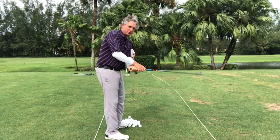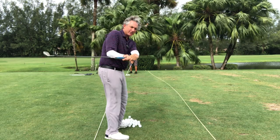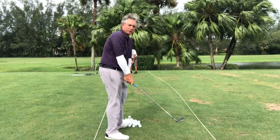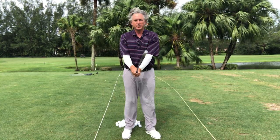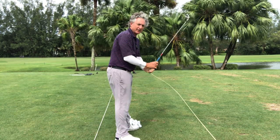Now let me show you down the line. Most people come over this way — they come over the top. That's the slice. Over the top to the left — their path goes over the top and to the left. So we want to go the opposite way. If you struggle, start right up in front of you this way. If I just hold it up here and do the same thing — this is down the line.